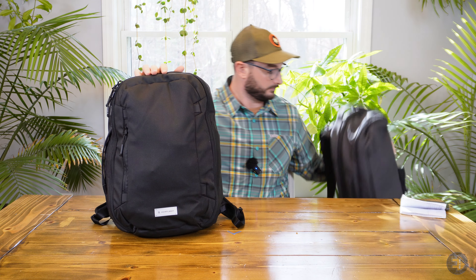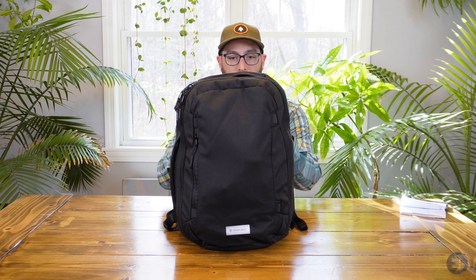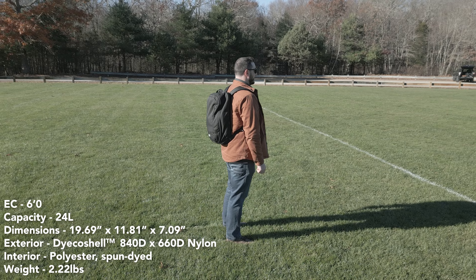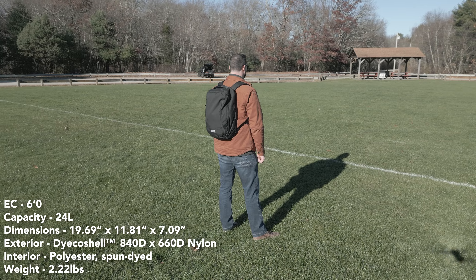Before we jump in and take a look at the 24-liter, I wanted to show you the difference in colorways they offer for both bags. This is the Castle Rock — it's a gray, shadowy color — whereas here you have the True Black, which is much more dark, vibrant, and more saturated blackness than the Castle Gray.